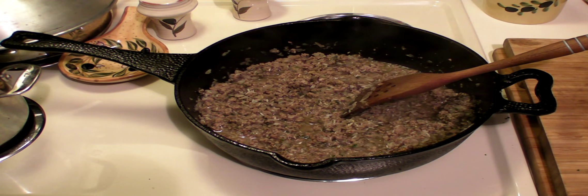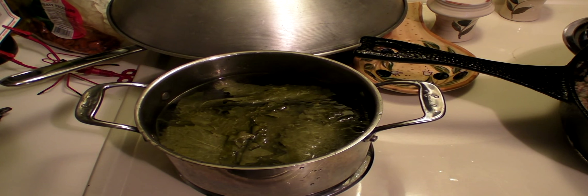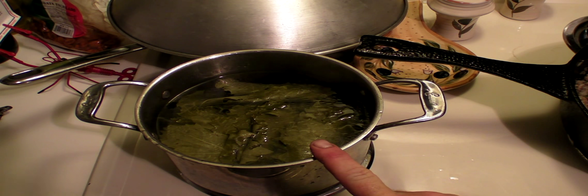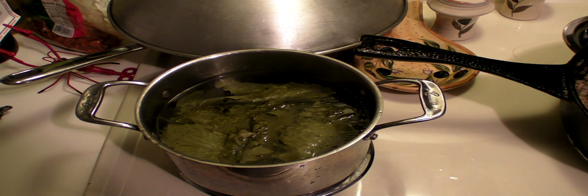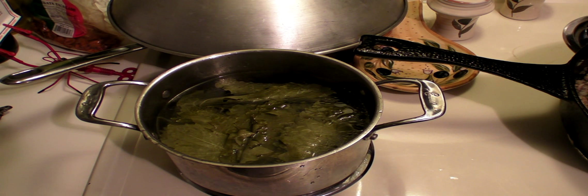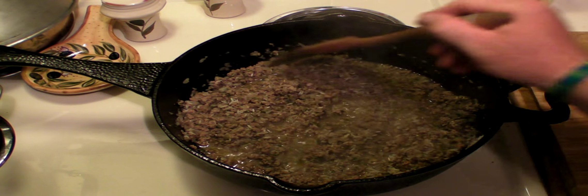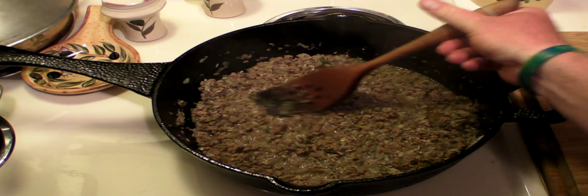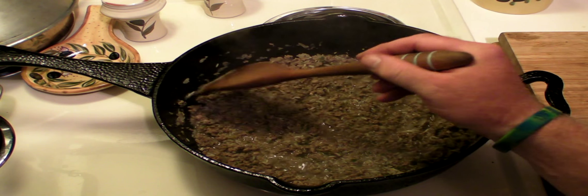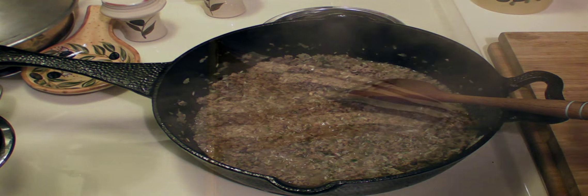In the meantime, over here on the chair — I don't know if you can see it — these are the grape leaves. They're my grape leaves from my garden. I had to rinse them; they were real, real salty. So I'm rinsing them and I'm gonna boil them to soften them up, and that's where we're gonna stuff them. I'm gonna put a lid on here and let it absorb all the juice and become a pilaf. Be back in a few.